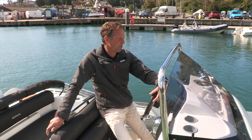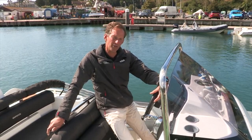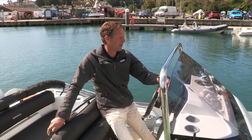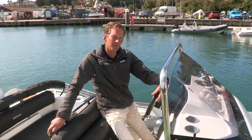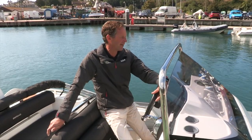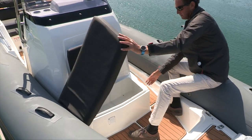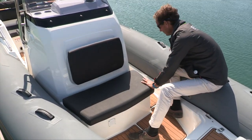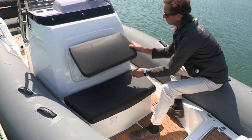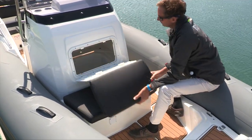After that we go into the forward cockpit area which has the facility to position a sun deck over the top of it, giving you a fully upholstered length from the front of the console all the way to the bow — a nice area to relax in at anchor. Then we have a large seat in front of the console which has a nice waterproof locker underneath it to keep more valuable items in.